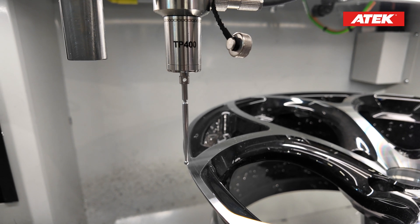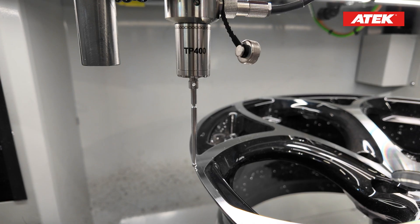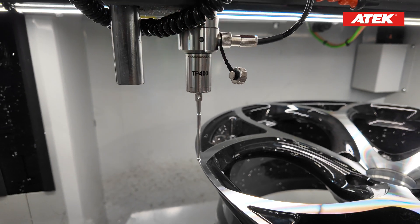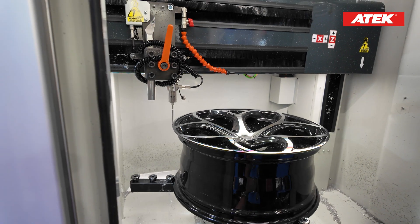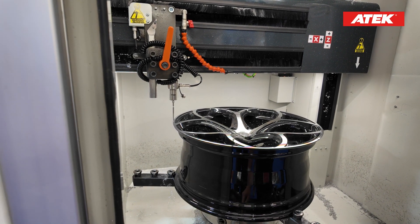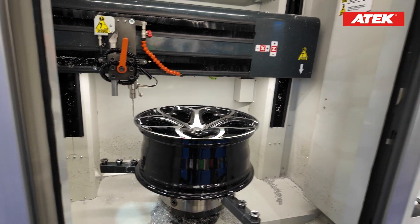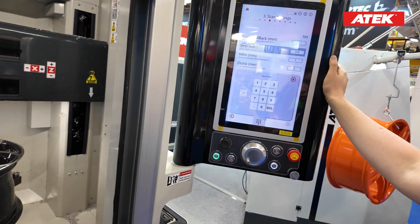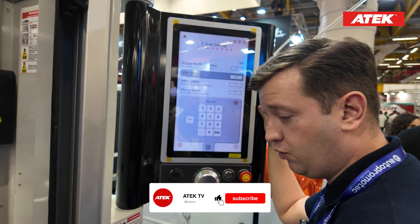The end point is somewhere around here. When I find it I set it, and I need a safe point which is around one centimeter above the highest point of the wheel. On the next page it will set our scanning settings, and I would like to show you one of the best and unique features of this machine.